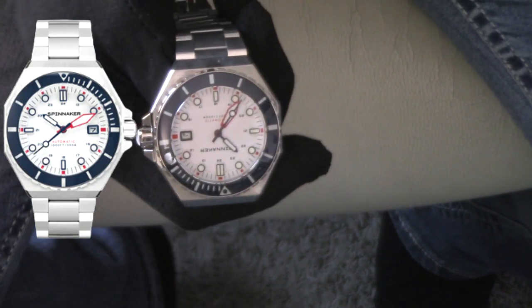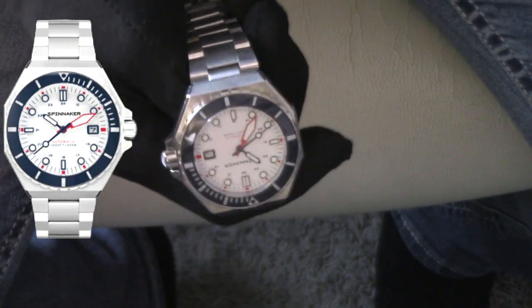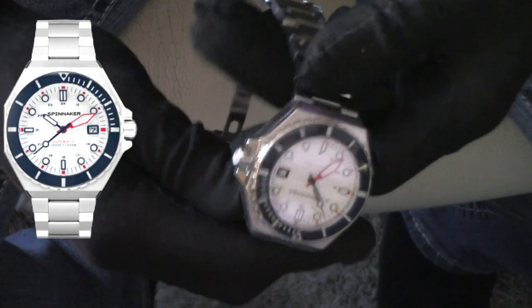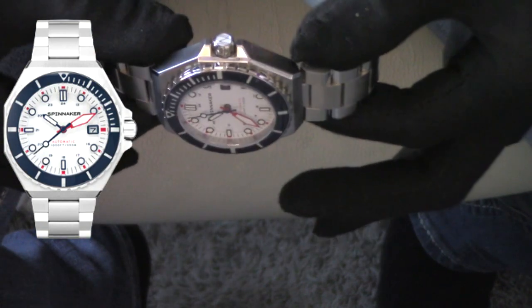I also have — it's not here right now, I left it at my folks' house — the Cobalt Crimson, which is a GMT version with that Pepsi bezel. Absolutely stunning watch. Every time I pick up this watch I say, oh man, I have a lot of them, which one am I going to wear today? When I pick one up I say this is my favorite, then I pick up a different color and say no, this is my favorite.